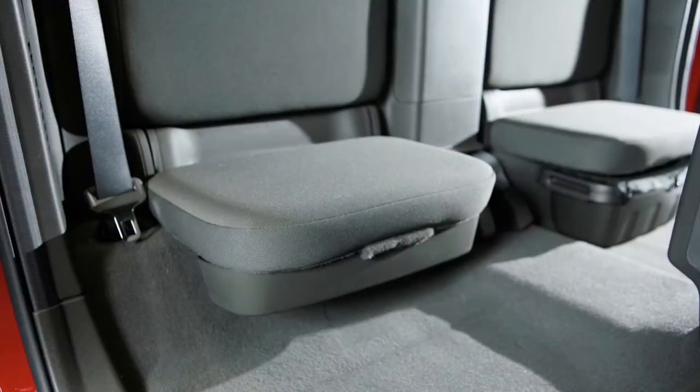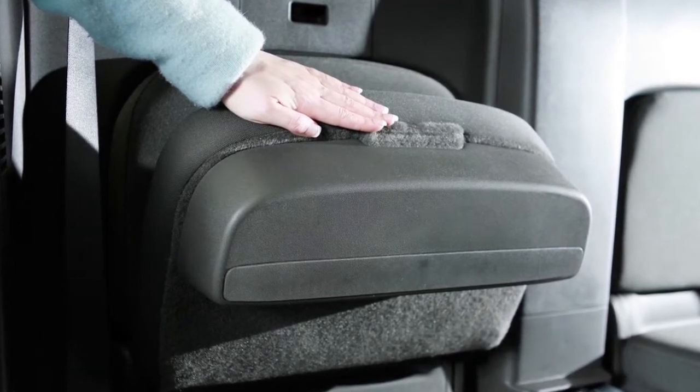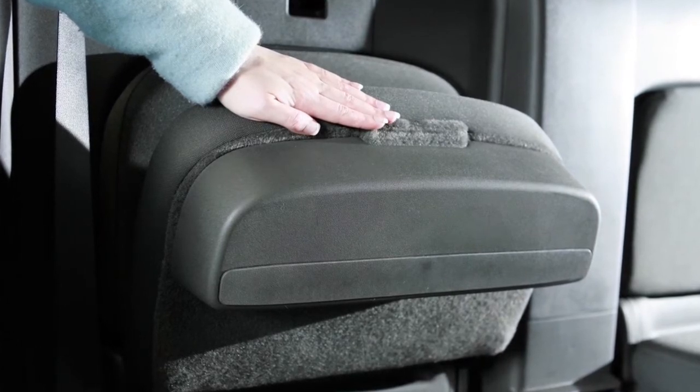King Cab models have rear jump seats, as opposed to bench seats. To fold these seats, simply lift up or push down on the seat cushion until it reaches the desired position.